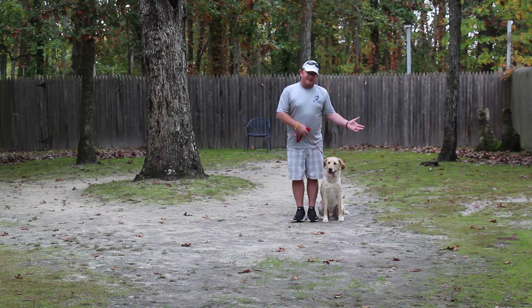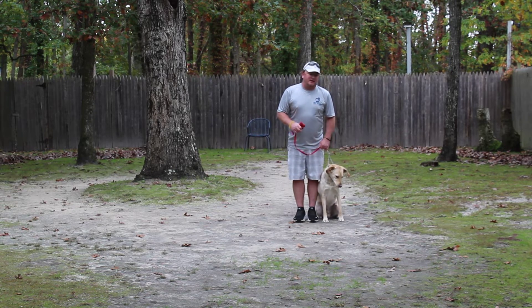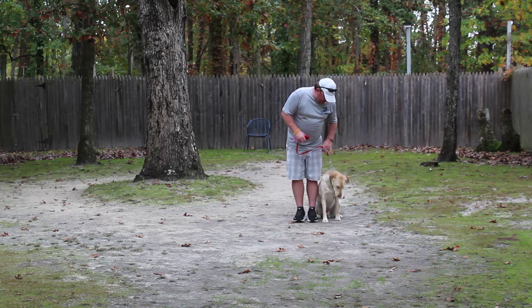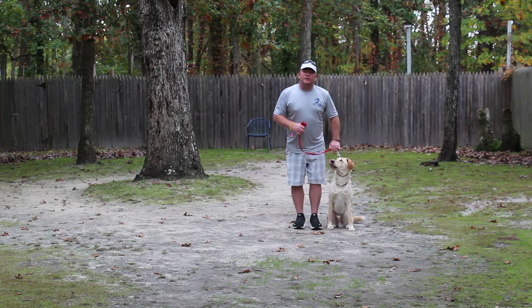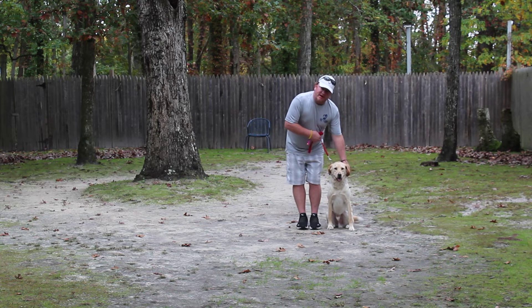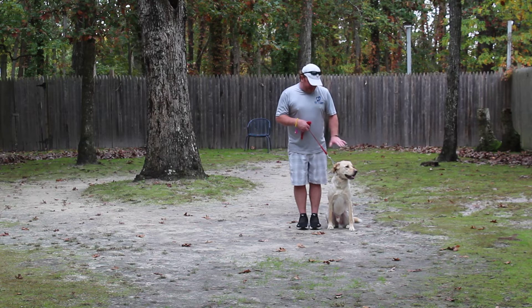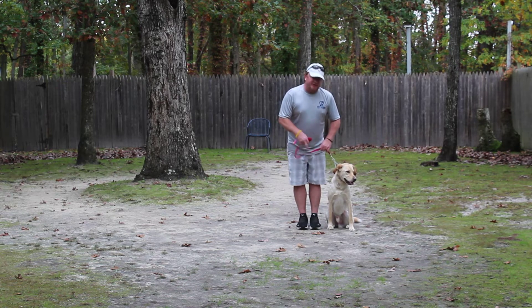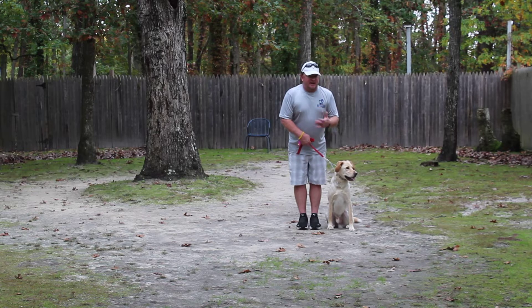It leaves my left hand free to make a correction. If Finn's acting out — pulling, doing something wrong — I'll give a little tug and release on the training collar, and that's the second piece of equipment. He's been fitted with his very own training collar. We're going to show you how to use that when he goes home. Again, more hand signals and not a lot of talking.